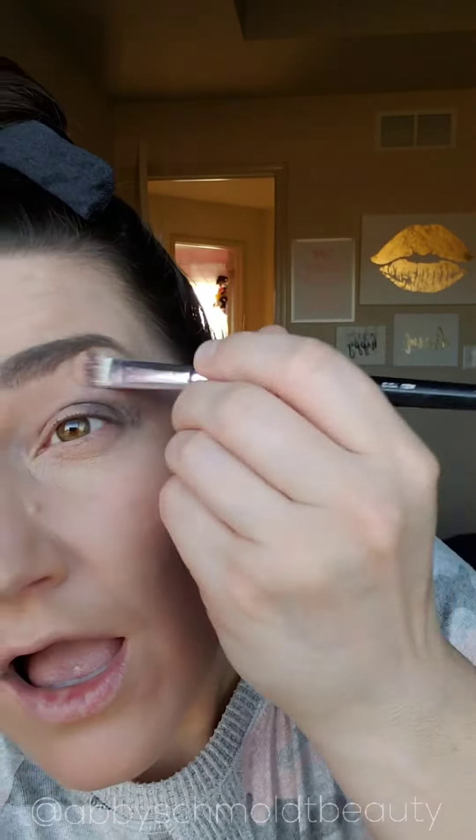Now it's time for cleanup. This is my candlelight shadow — you can use your foundation as well. I'm just putting some lines there and blending those out. Because our products are cream shadows, I'm able to do this with cream shadow over top of the other cream shadow and it cleans it up. It brings your eyes up and gives you a more crisp, clean finish.